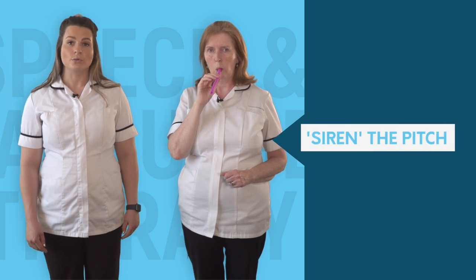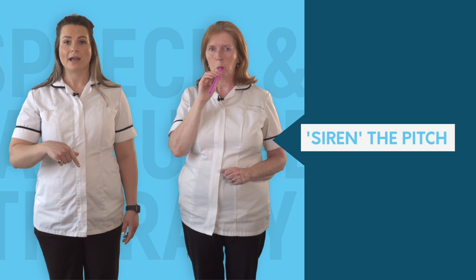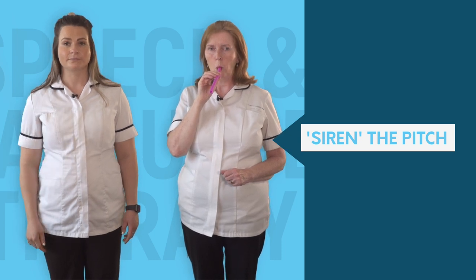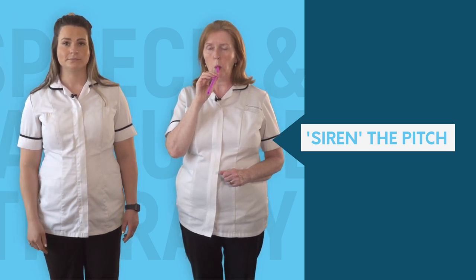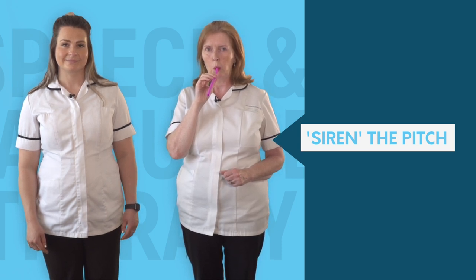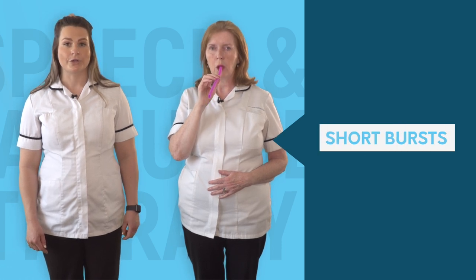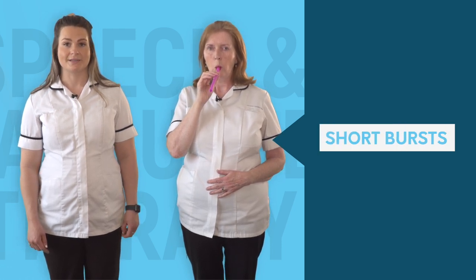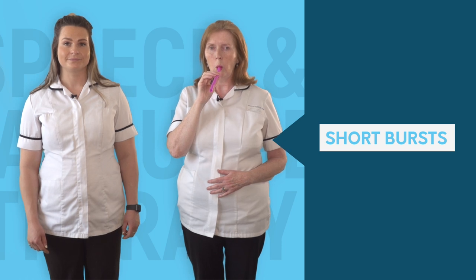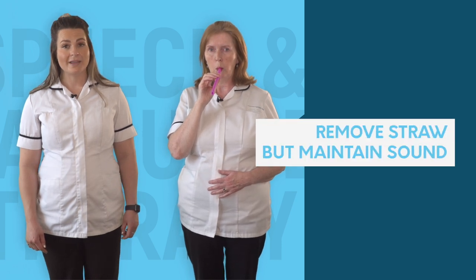Now repeat OO but sirening up and down in pitch from high to low and low to high. Now let the sound out in short bursts and repeat — mm-hmm.